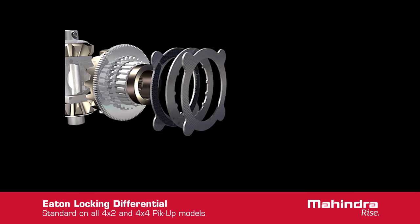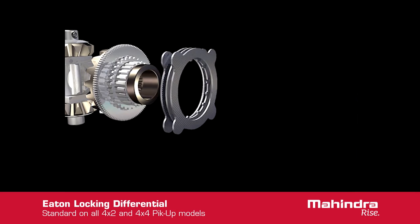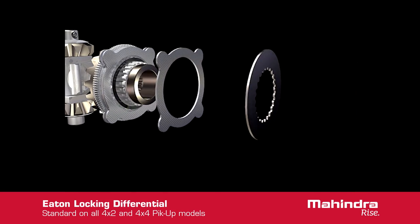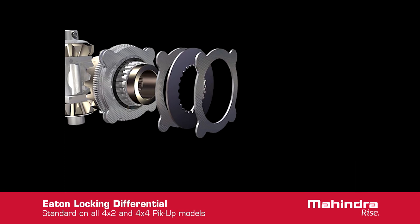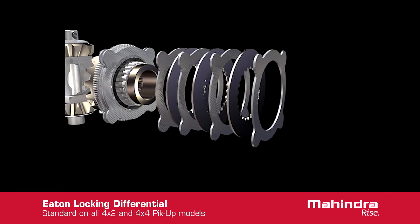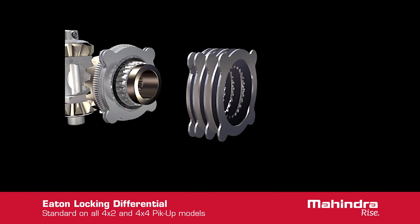Behind the cam plate is the active disc pack, and behind the cam plate hub is a wave spring designed to keep the cam plate in the detent position. Following the active disc pack are more friction discs, a snap ring, and ear guide clips, designed to maintain disc and gear alignment during assembly.